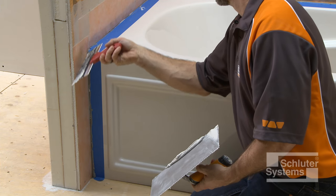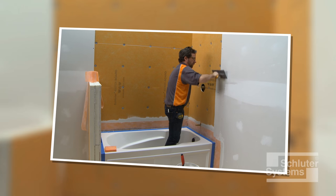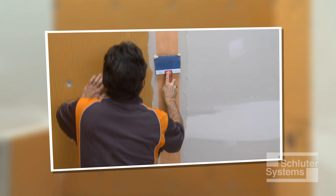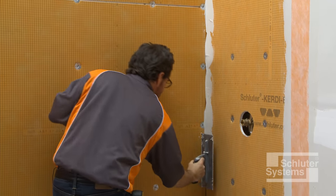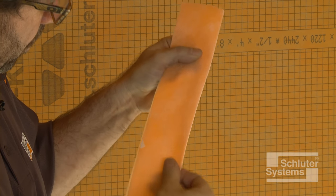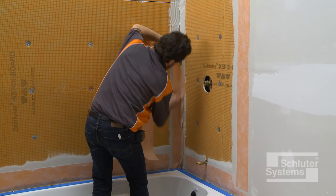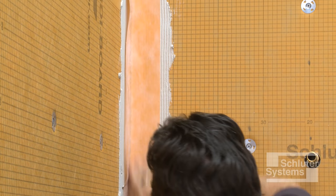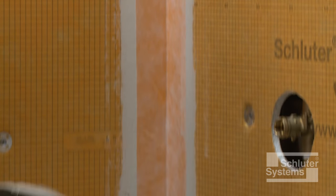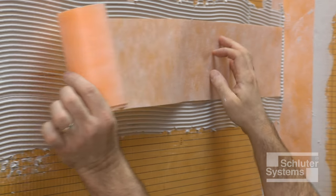Repeat the process at all tub-to-wall connections. All KERDI-BOARD joints, corners, and fastener penetrations must be sealed with KERDI-BAND using unmodified thin-set mortar. Apply unmodified thin-set mortar over the KERDI-BOARD joints. KERDI-BAND may be creased prior to installation to help maintain tight corners and make subsequent tile setting as easy as possible. Embed the KERDI-BAND into the thin-set mortar using the flat side of the trowel or a drywall finishing knife to ensure full coverage and remove air pockets. Waterproof integrity is ensured by using 2-inch wide overlaps in conjunction with unmodified thin-set mortar.